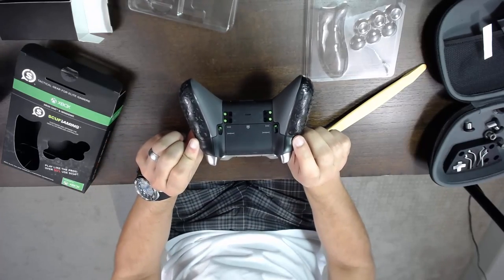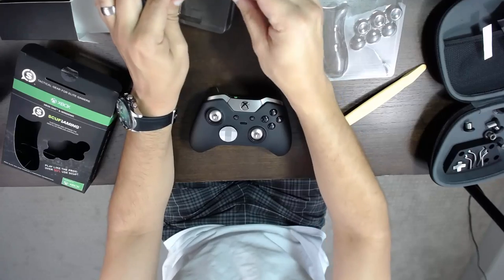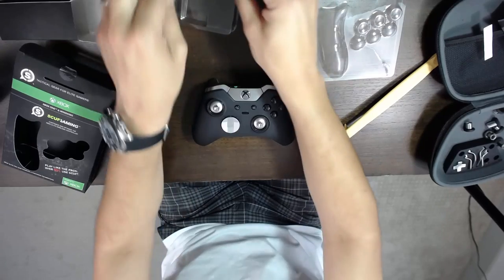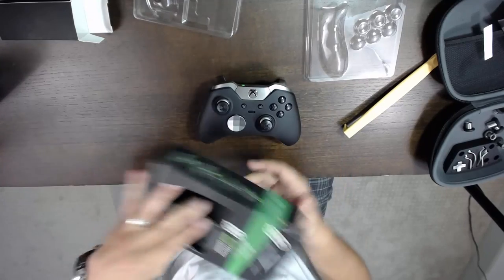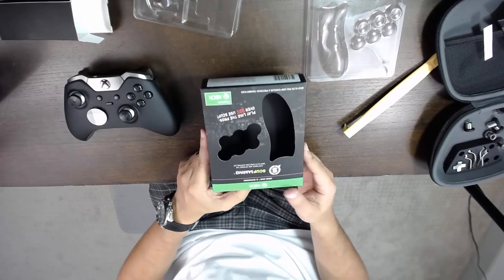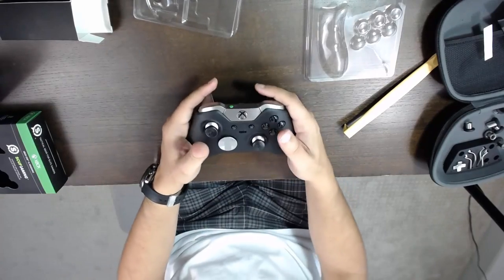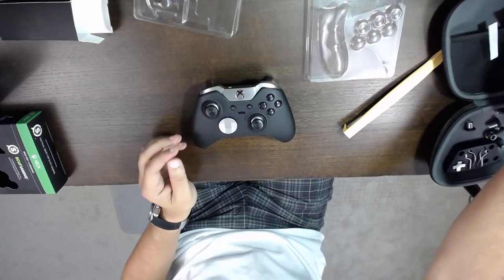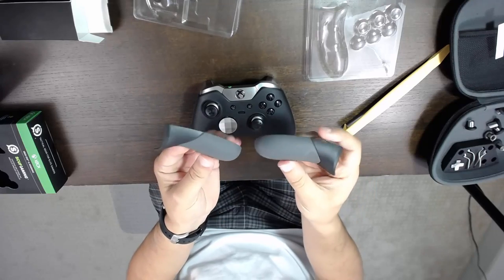You have the Xbox One Elite Scuf upgrade now. These feel fantastic. What I like to go with — if I'm playing a shooter, some people like the taller ones to move around on the joystick. If I'm playing just a standard game, I'll use the short ones. What does this whole kit cost? It goes for $29.99 standard — I found it for about $27 on sale on Amazon. I like what I've got so far, I've played a few games to test it out and it works really great. I see this lasting a lot longer than the standard pieces. The standard Xbox One Elite grips go for about $15 to $20.